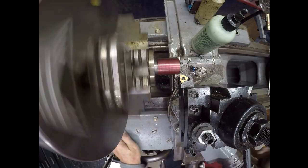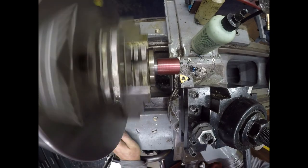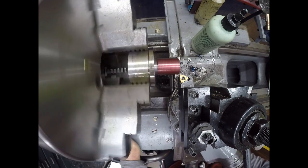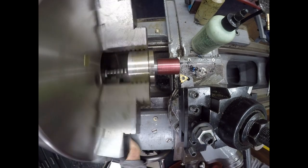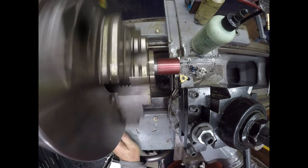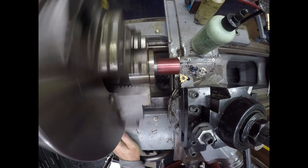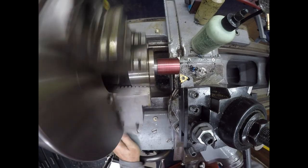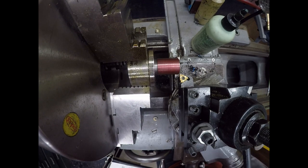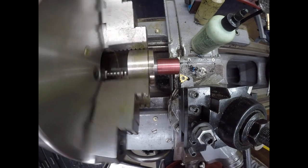We're all set to start on number one. I have gears set up for D1, 190 RPMs. I'm going to change that to 314 RPMs to make the thread dial move a little faster.